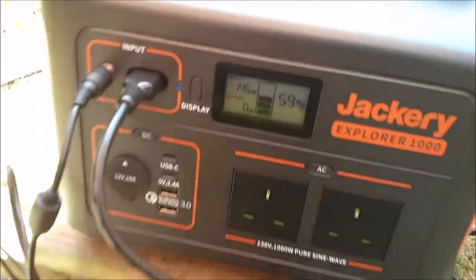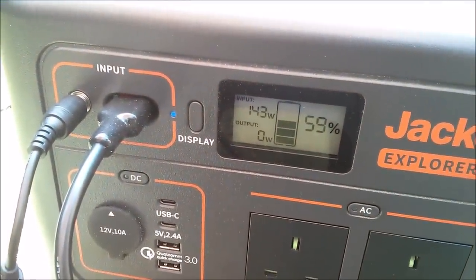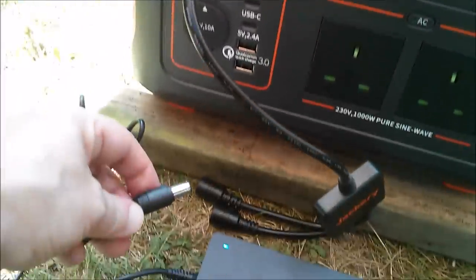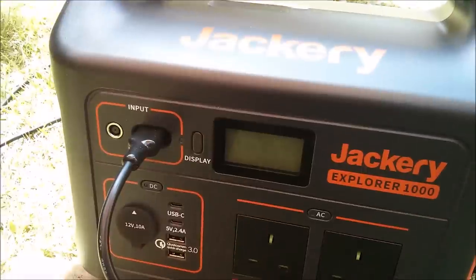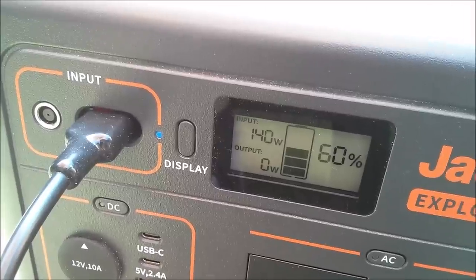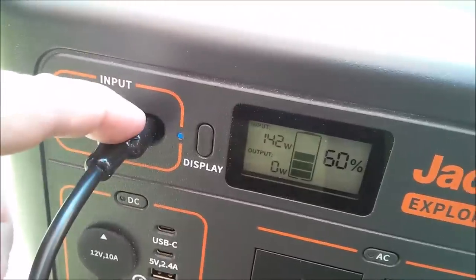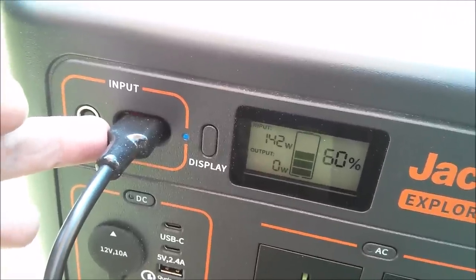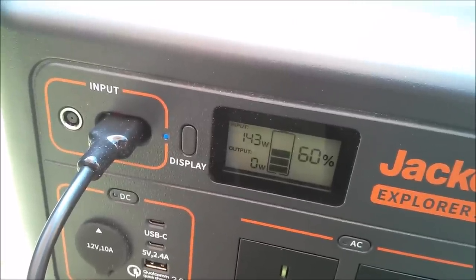Using the AC adapter into the round input socket gives approximately 145 watts. Putting the AC adapter into the parallel connector instead gives about 142 watts — essentially the same. So these two charge input circuits appear to be essentially the same but they don't parallel — you can't use them both at the same time to get twice the power.